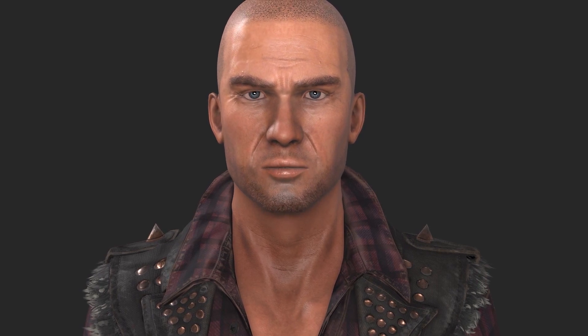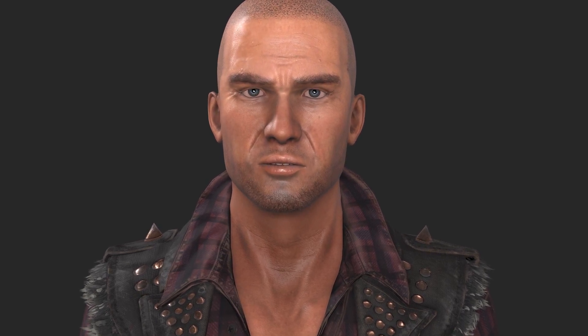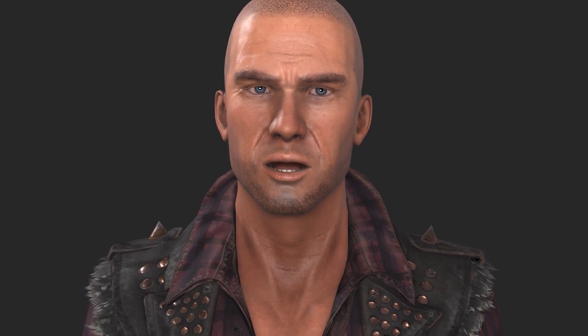Hi there! You've just seen the latest iClone 7 facial animation technology. In this new version, we've improved the association between muscles and facial features, giving you better morph details and making your animations more natural and lively. Now, let me show you some of the latest enhancements.